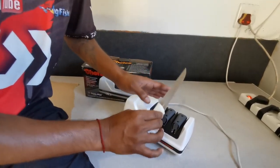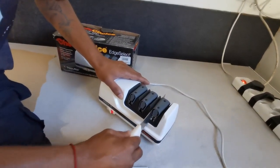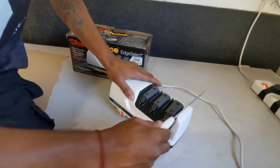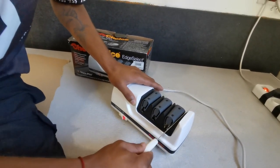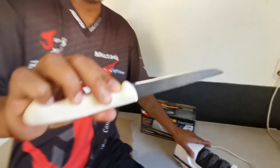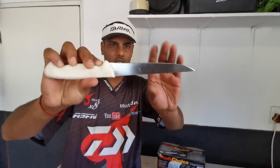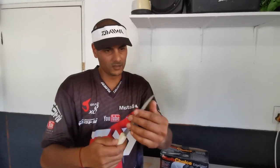And then stage three, the polishing stage. And that's your perfect blade on your knife.